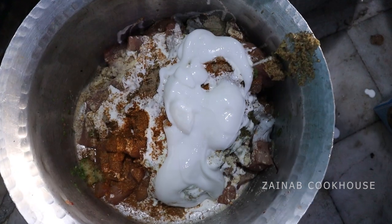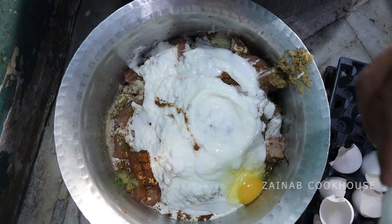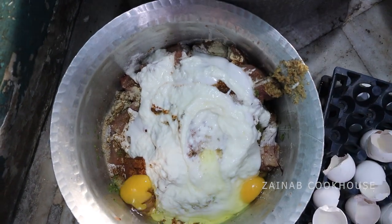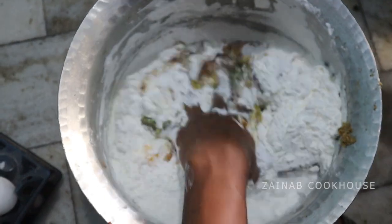Add 1 teaspoon of chaat masala powder, 3 teaspoons of cream, 3 teaspoons of mayonnaise, 2 onions for 1 kg of chicken, and half a cup of corn flour.